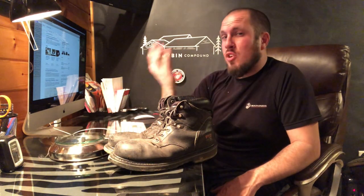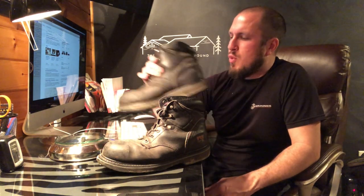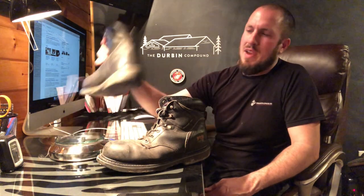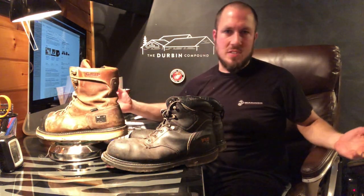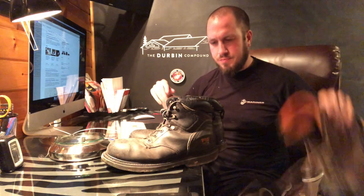Let's go ahead and weigh these — I think they're on the light side. These come in at two pounds, two ounces. That's pretty on par with all the other six-inch boots we've reviewed, whether composite toe or steel toe — they're all right around 2.0 to 2.2 pounds. The other boot weighs two pounds, one and a half ounces — half an ounce lighter, probably due to a longer shoelace. For comparison, the Gridworks boot comes in at two pounds, five ounces. So the weight is pretty much on par with everything else out there.